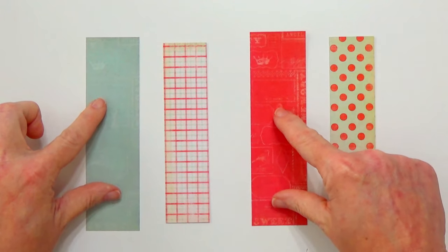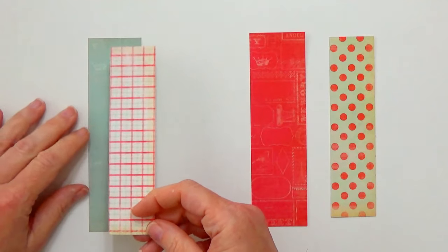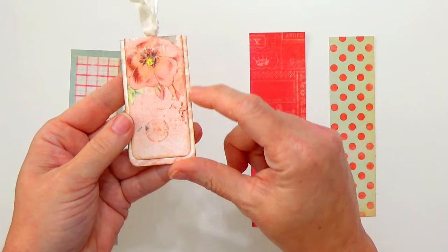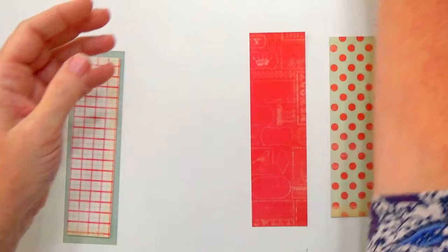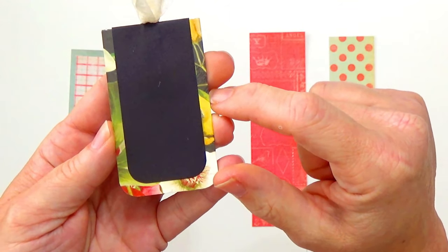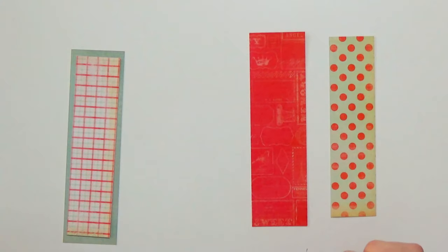My base pieces are the widest pieces and they are one and three quarters inches. The next piece is the one you're going to lay on top, and it just needs to be smaller than the base piece. On some of these I left very little edge because I really love the image, but on others I wanted more of the vibrant colors to show through so the edge is much bigger. Remember, no rules - do whatever looks good to you or whatever works with the paper you're using.